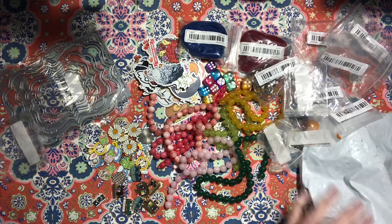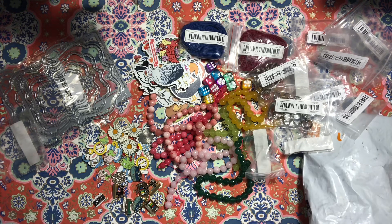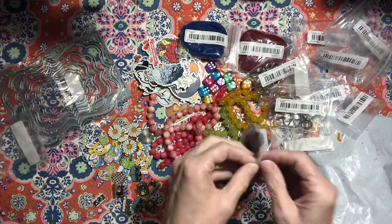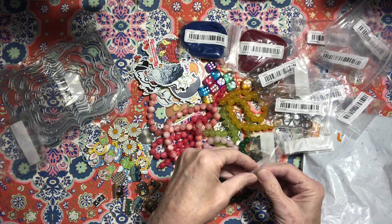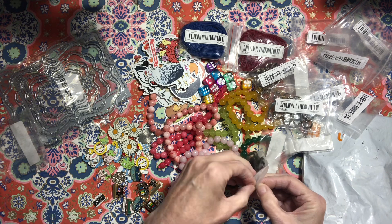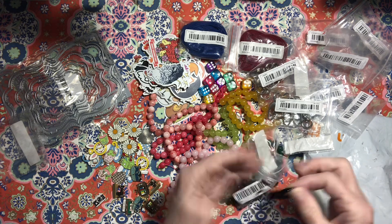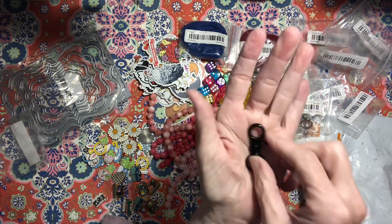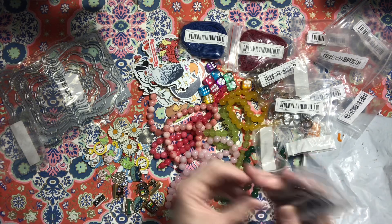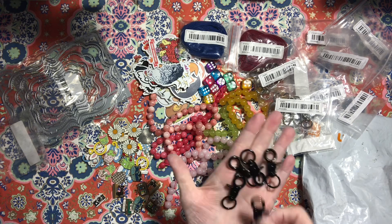What else — oh, another package of those swivel clips. And I've got some black swivel clips — these are a little different and I like them. Boy, I'm having a hard time getting these little things open today! Those are nice and they're very sturdy. I think there were five of them.